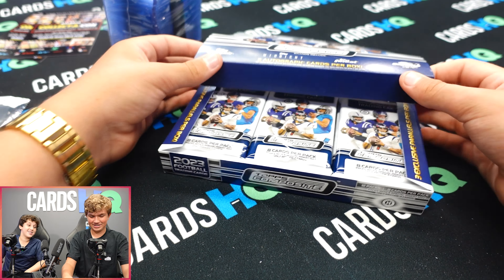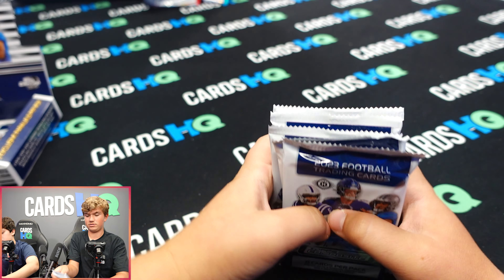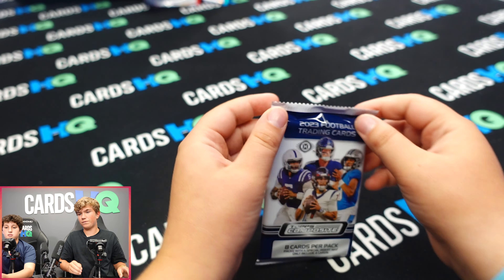Okay, so pick your packs. There are 12 packs — pick six. What we're looking for: CJ Stroud autos, Will Levis autos, Bryce Young autos, Tom Brady autos — there's a lot of good ones. I'll give you a hint: you're probably going to want to look for the thicker packs. Yeah, like if that pack seems thicker than the rest.